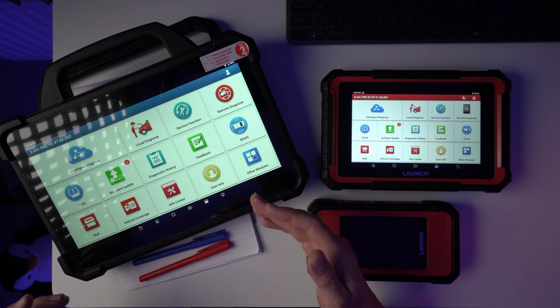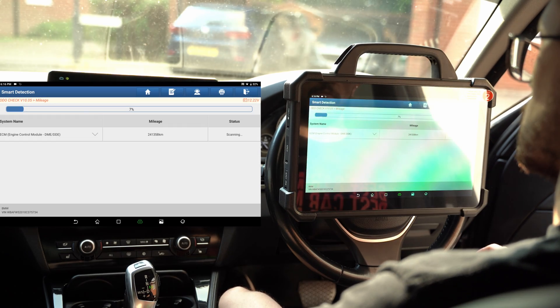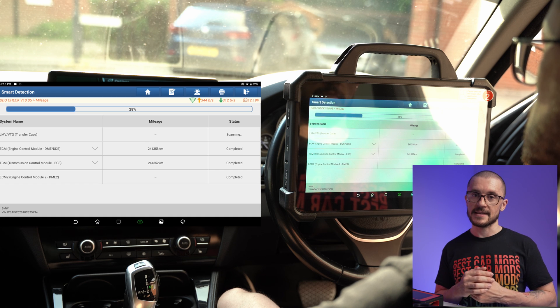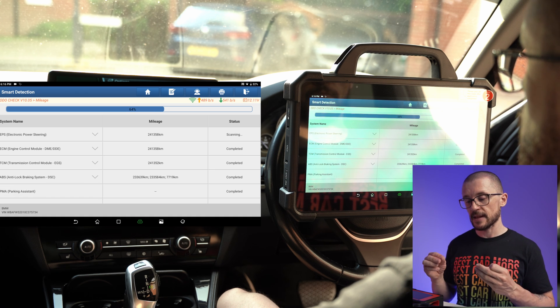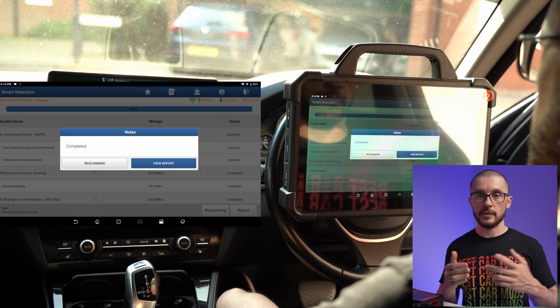One notable function I noticed on this tool is an odometer check feature. It evaluates potential mileage discrepancies by interrogating multiple ECUs and generating a report showing what each ECU recorded. If there are major discrepancies between those values, you can conclude that a mileage correction event may have taken place. I tested it on my BMW, Honda Accord and Renault Trafic. It's not life-changing, but on some specific applications it has a lot of potential.